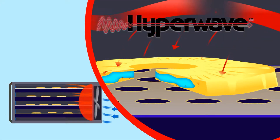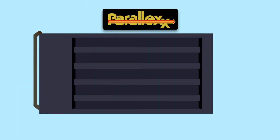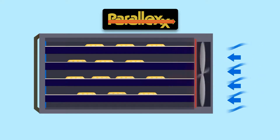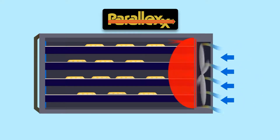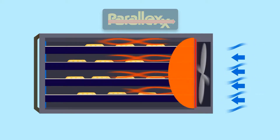Excalibur's Hyperwave technology fluctuates air temperature to draw moisture to the surface. Parallax Horizontal Airflow distributes air evenly, so food dries faster and more consistently. And because air flows evenly over each tray, no tray rotation is required mid-cycle.